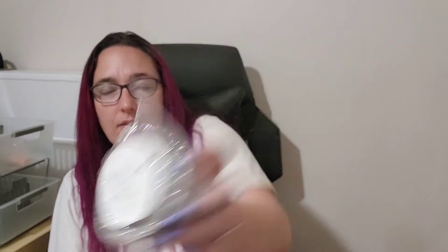Next up is Beauty in the Dark. I think I still have some of this one. This is caramelized vanilla, tobacco leaves, patchouli, lavender, jasmine, warm vanilla sugar, and jasmine. This one always has jasmine listed twice in the scent notes — I'm not sure why.